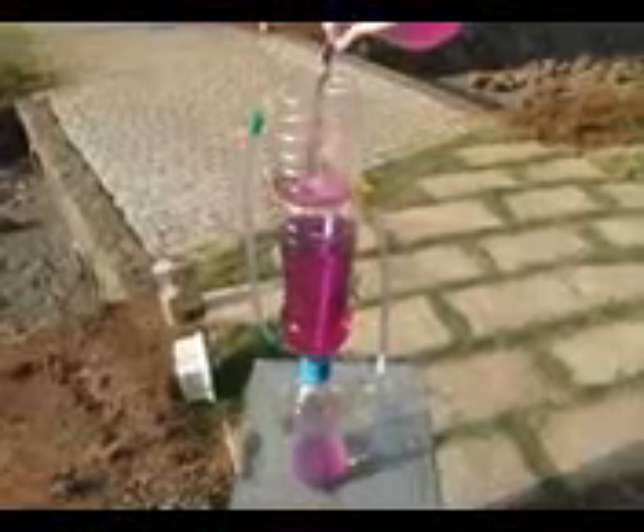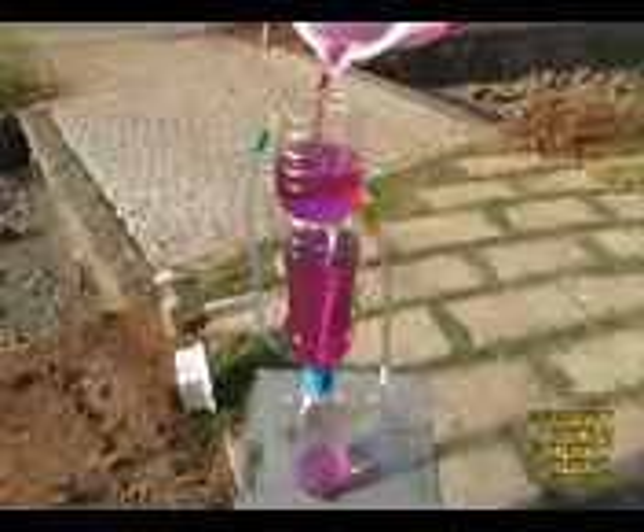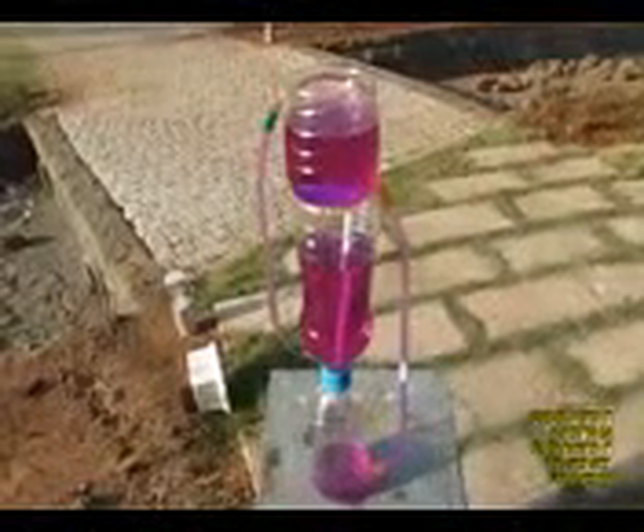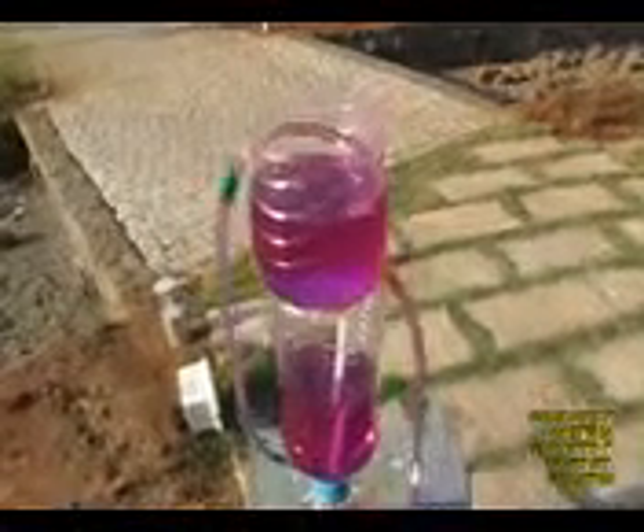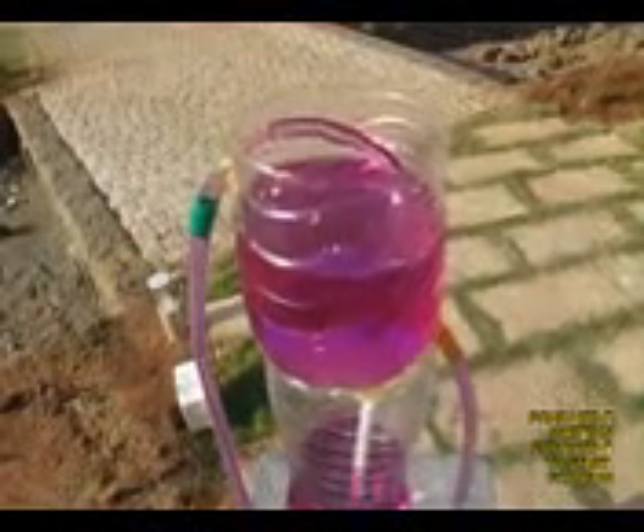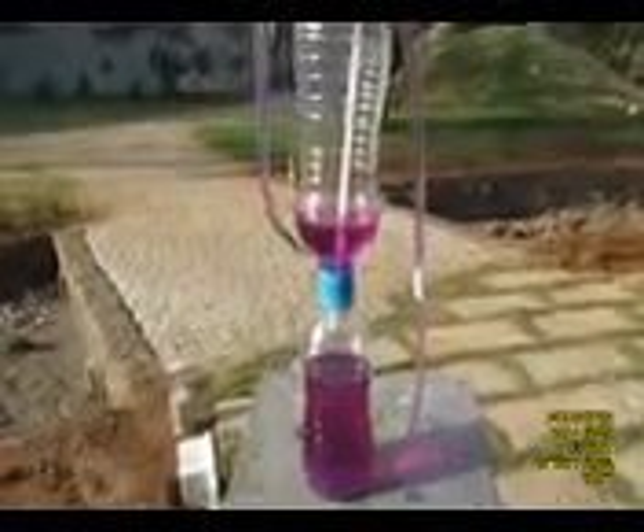Now as you add a little water to the cut bottle, it will go to the bottom bottle. Air will be expelled from there, come to the middle bottle, and the water from the middle bottle will come out of the top bottle like a fountain. This fountain will keep going for a considerable length of time — until the middle bottle gets drained out. It's a very simple and amazing experiment.